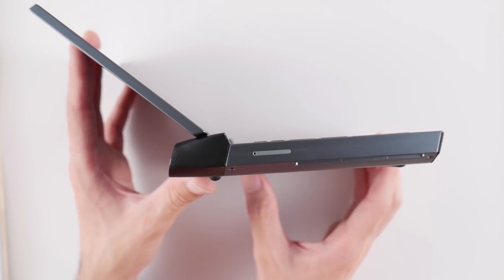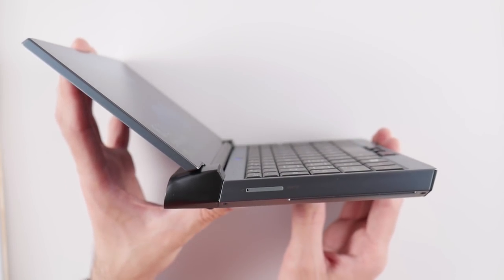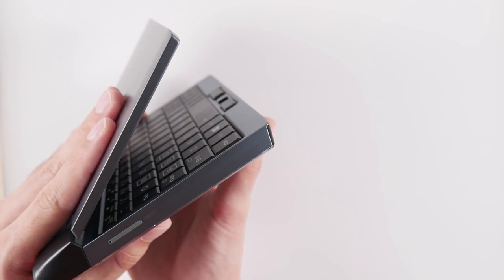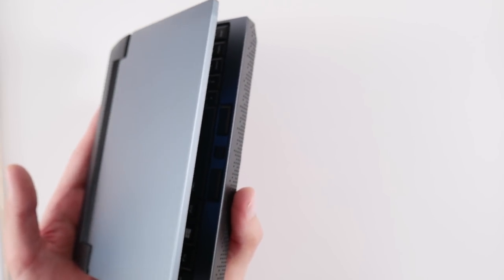Let's move over to the screen by talking first about the hinge. This is the first OneNetbook product that I've owned, so I don't really know if this is common for their products, but this hinge is really good. The hinge can hold any angle that you put it in, and while it doesn't fully articulate to 180 degrees like I wish it would, I don't feel like I have to baby it or that it will eventually snap. It feels like a proper laptop hinge.